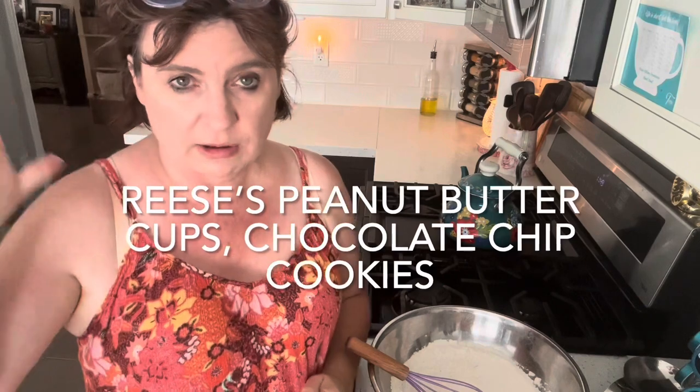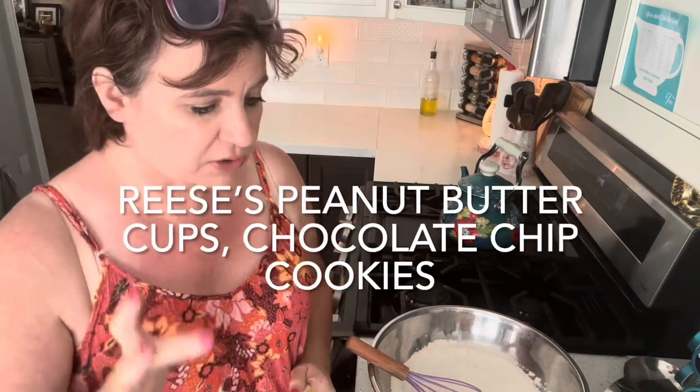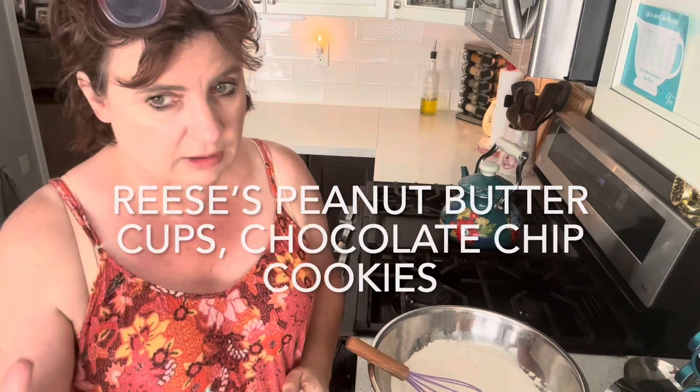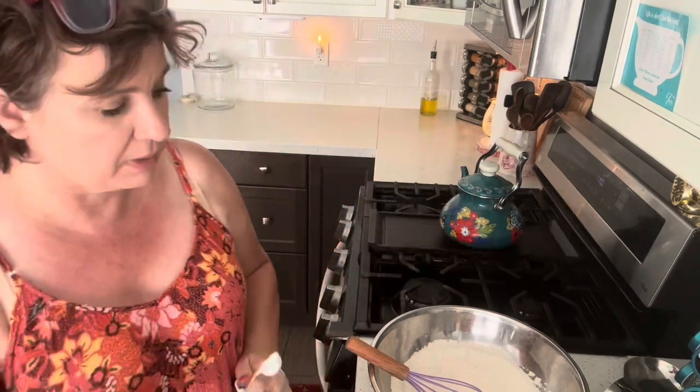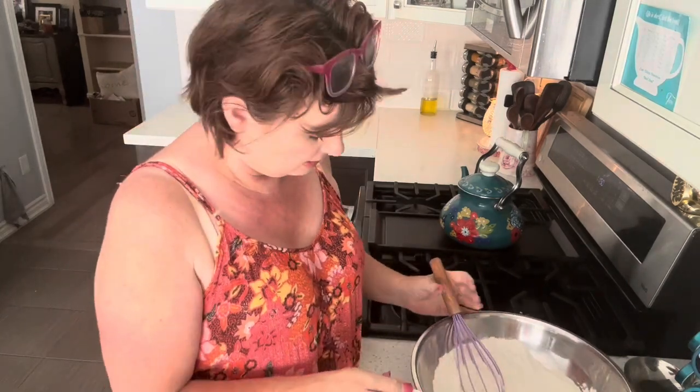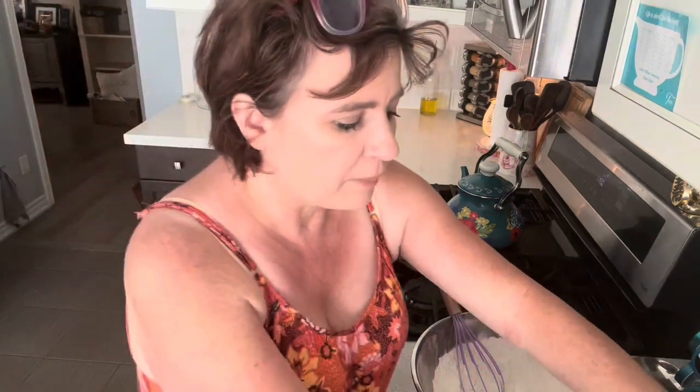I know Tim Hortons here, our coffee shop, sells a Reese's cookie, and my hubby loves Reese's Pieces — he loves everything, anything that has peanut butter in it. So I'm making these special for him because he really enjoys these, and so does Casey. I'm making treats for hubby because it's his birthday.